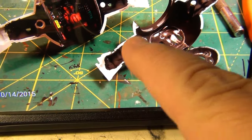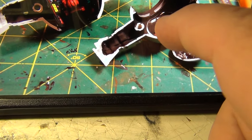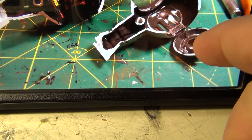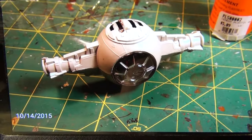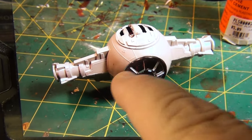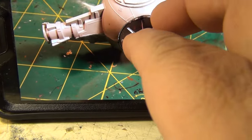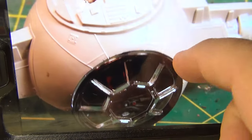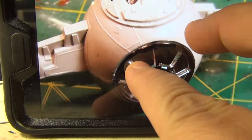Did the same — painted the black on the top half of the top window canopy glass and the back viewport glass. She went together pretty good for a snap-tight, though I did glue everything together. Looking at this, it's very plain, very simplified, so I did something about that, which I'll show you later.